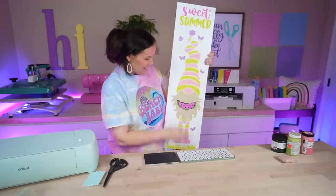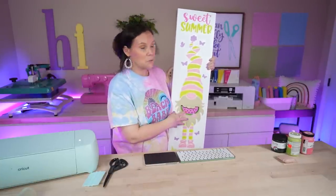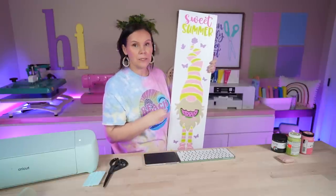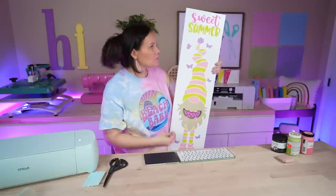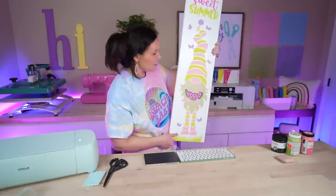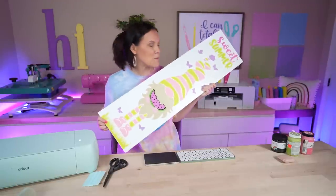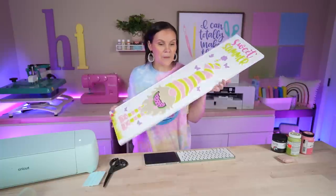There you have it! What do you guys think? It is so adorable — I think the color combo is so sweet. I used the same colors on the sign and tried to blend in similar colors on the doormat so everything looks cohesive. Keep that in mind when you do these. Let me know your thoughts in the comments below. Now let's head outside to put it all together!